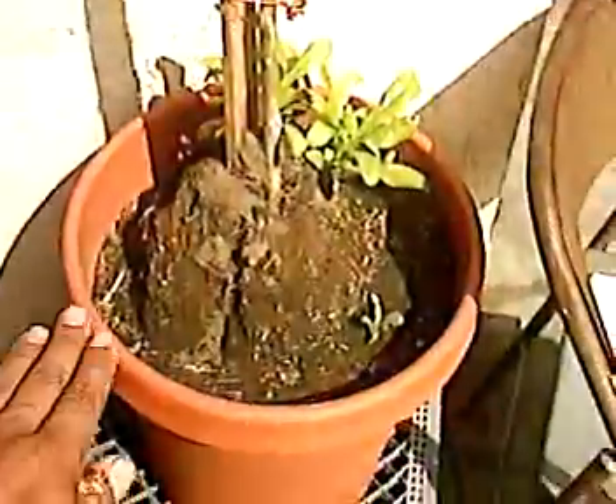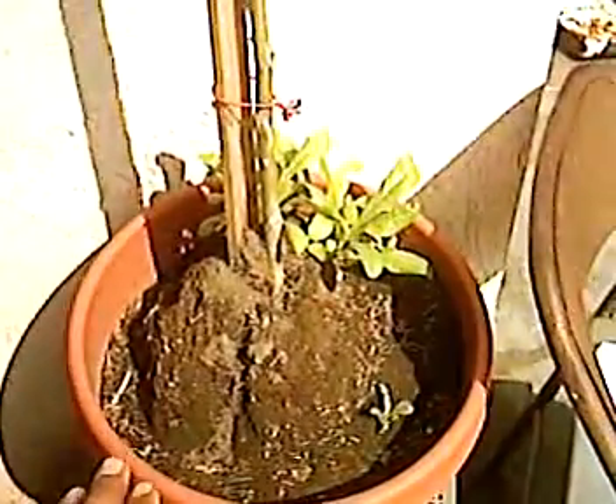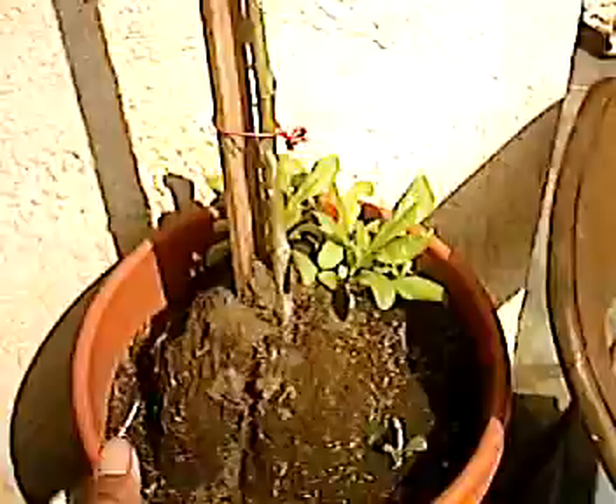Rose trees are very prized by rose collectors or rose growers because they're not natural. They look very nice in every rose garden — they look nice anywhere. This particular one I planted in a pot so I could move it around if I have to. In the winter I could bring it indoors, or take it with me to another house. It's a good rose bush.